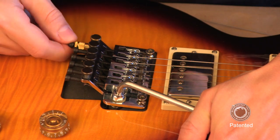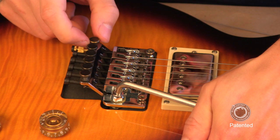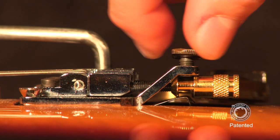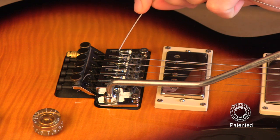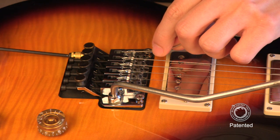Be careful not to cross thread the string lock screw in the saddle housing. Make sure the fine tuner lines up with the groove in the hollow point and rotate the fine tuner clockwise until it lightly contacts the hollow point. Insert the new string or replace the existing string and tighten the string lock screw.